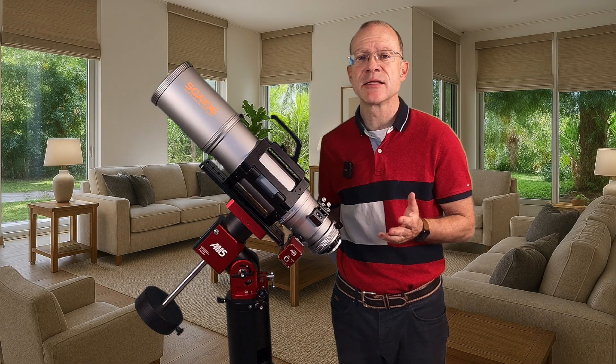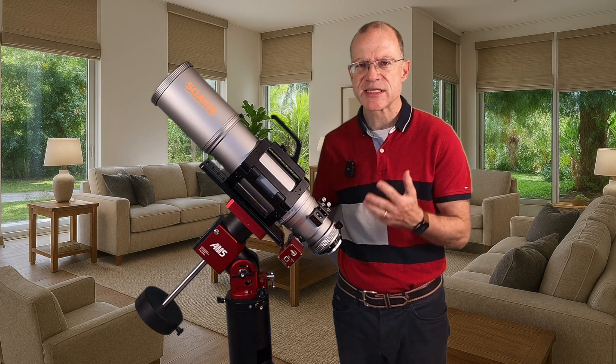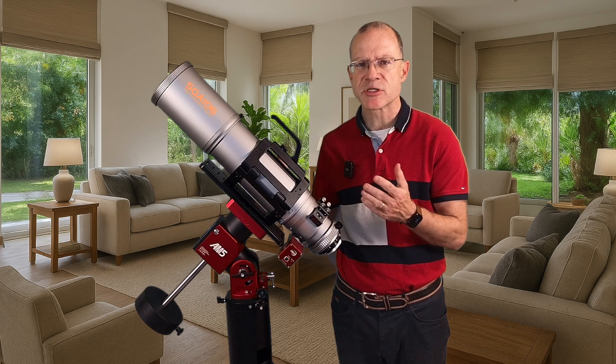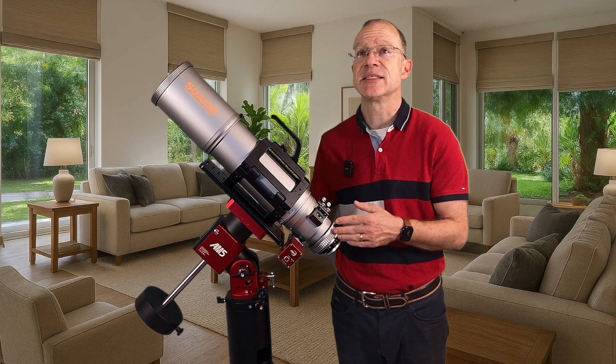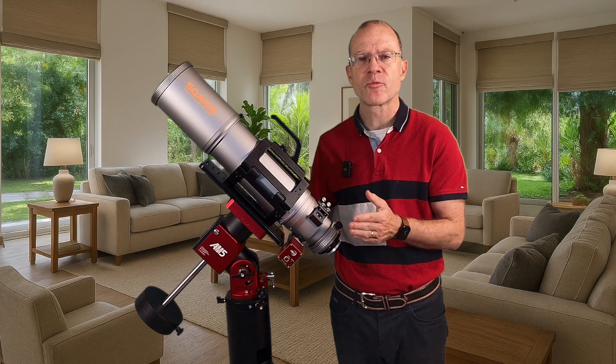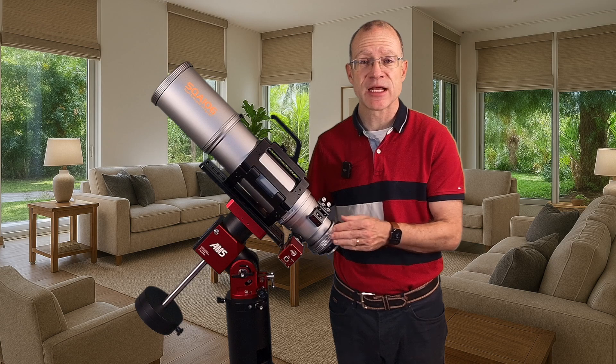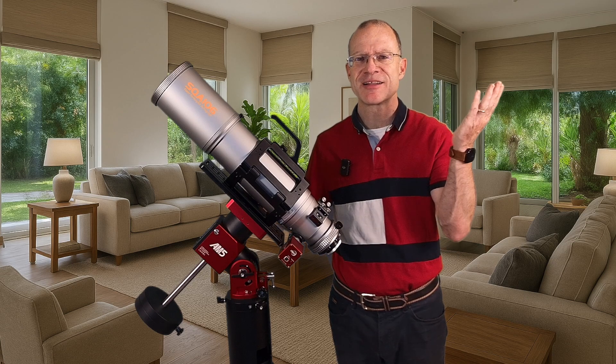From a first, very rough testing point of view, there is nothing I could tell you that speaks against this scope. More serious results need more serious testing and more clear skies — it will come in time. But I just wanted to share what I know right now. I hope it was helpful. See you next time. Clear skies.